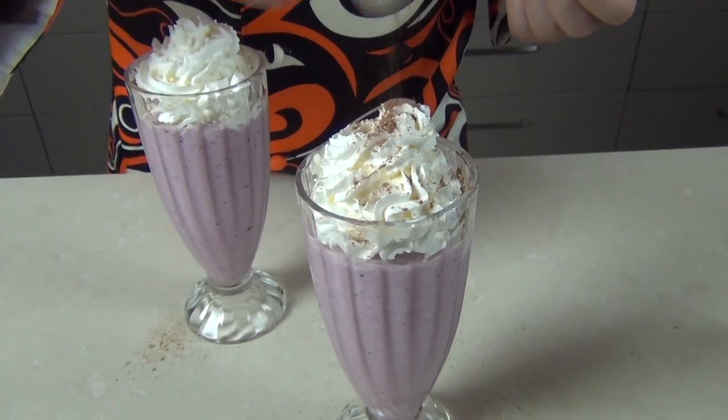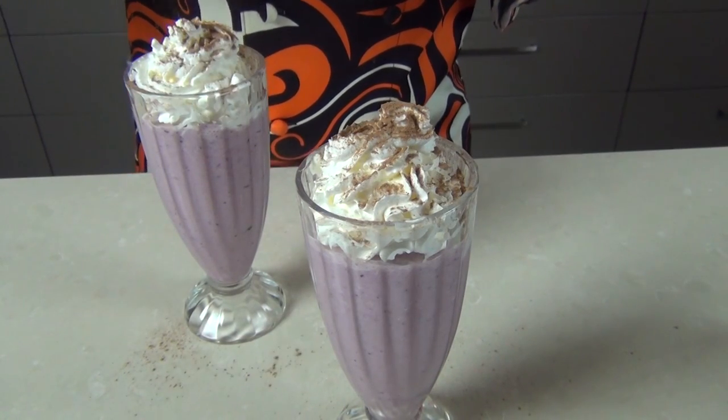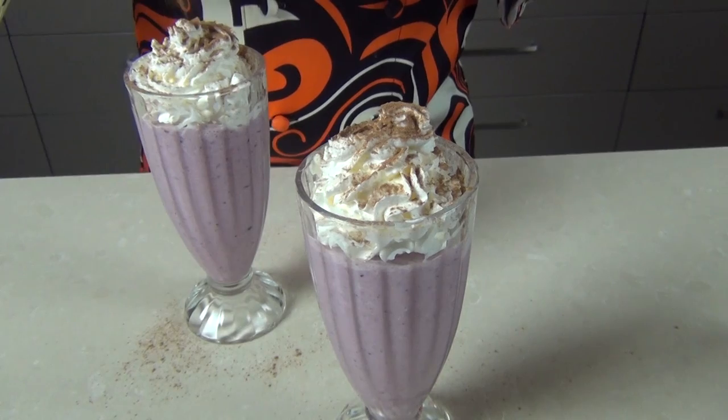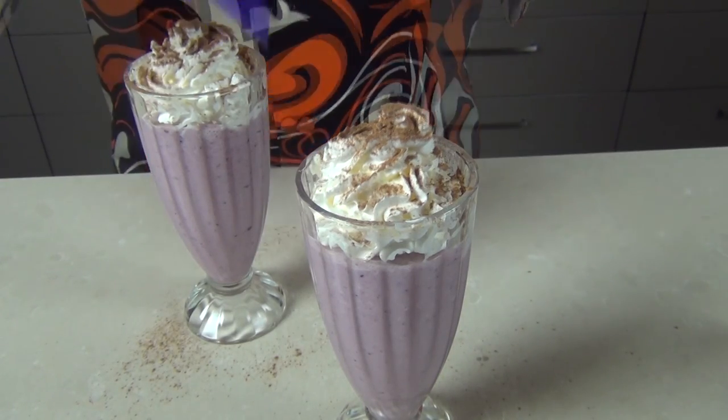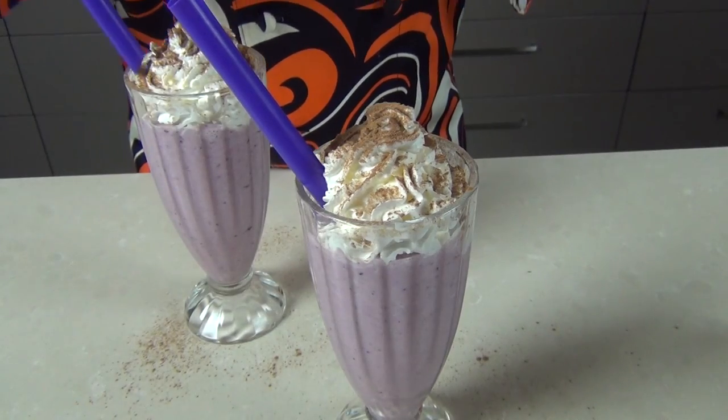So we've got all our fruit in there, we've got the vanilla in there, we might as well put the chocolate on as well. I'm just sprinkling a little drinking chocolate over the top and I'm going to pop a straw in the side and we'll give this one a taste.